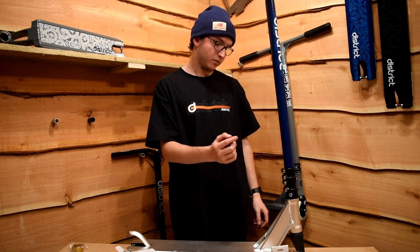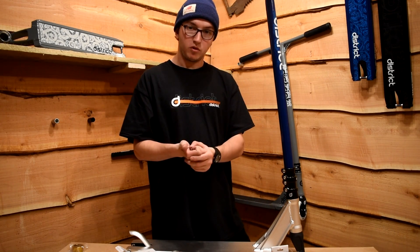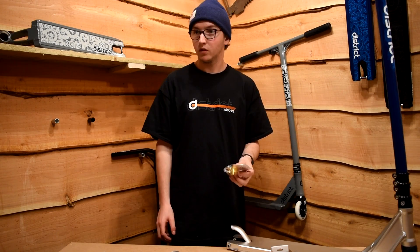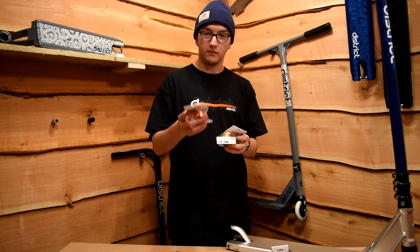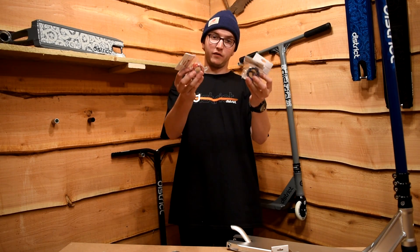The reason you might want to put the SCS sleeve inside the bars is either to remove the need for cutting the bars, or because you might just want to ride really high bars with an SCS. It's also worth noting the volcano spacer comes in a few different colors — they have gold, blue, and red as well as black — so you can customize your scooter and make them part of your color scheme.